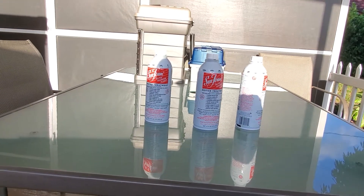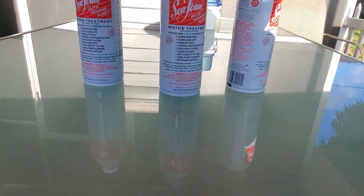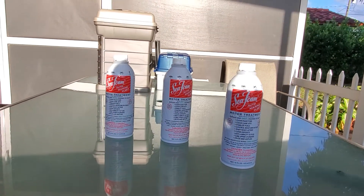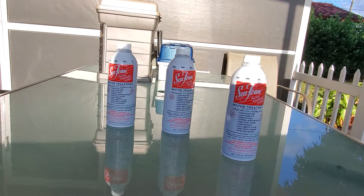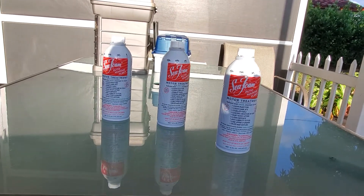Hey guys, welcome to Let's Go Catch Some Snaps. Now we're going to make an update on the Seafoam fuel motor treatment. I put a can in, then I put another can in.